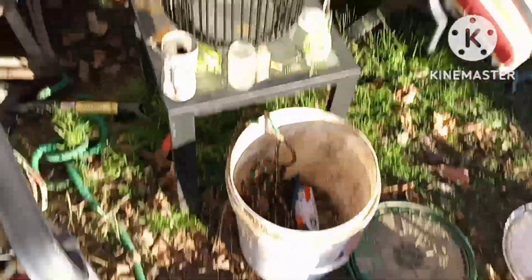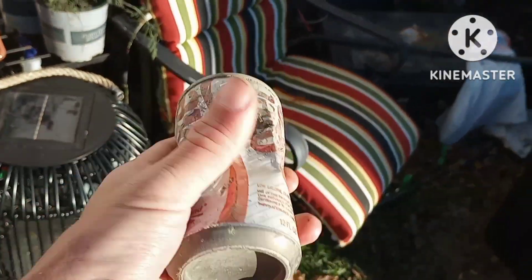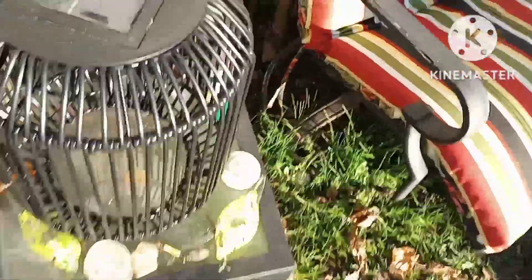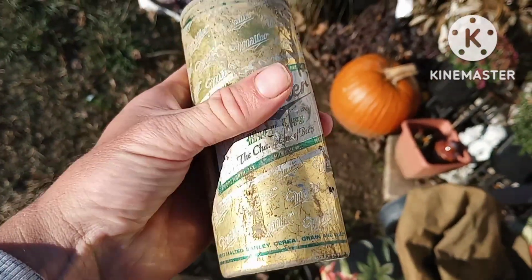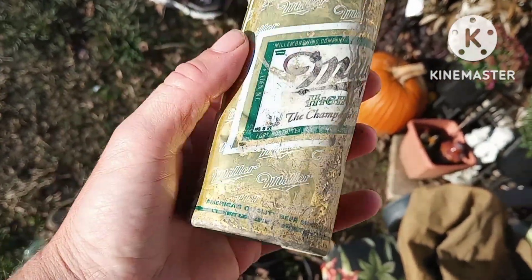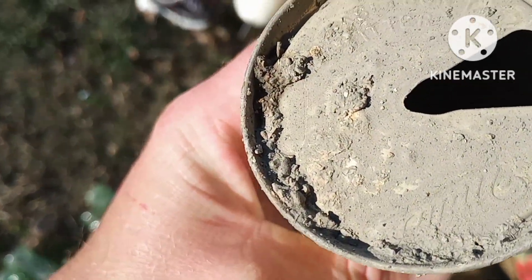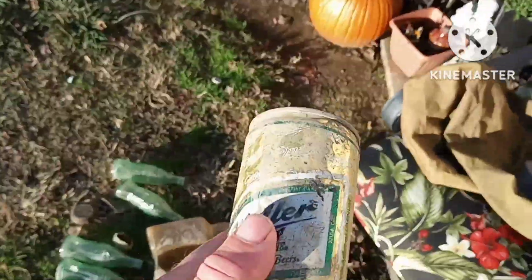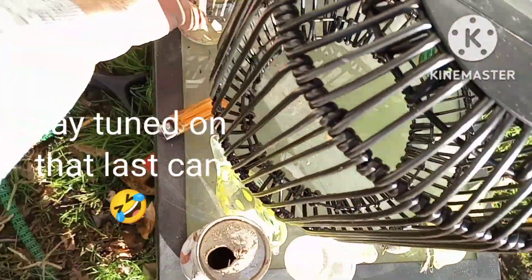There was a Diet Coke can, an older one, and then there was a Miller High Life can. It's Miller time! This can is intact, still got some dirt in it - oh, pull tab top. It's cool to find these. There's one more down there but it's too deep. There was also a Miller Light can.